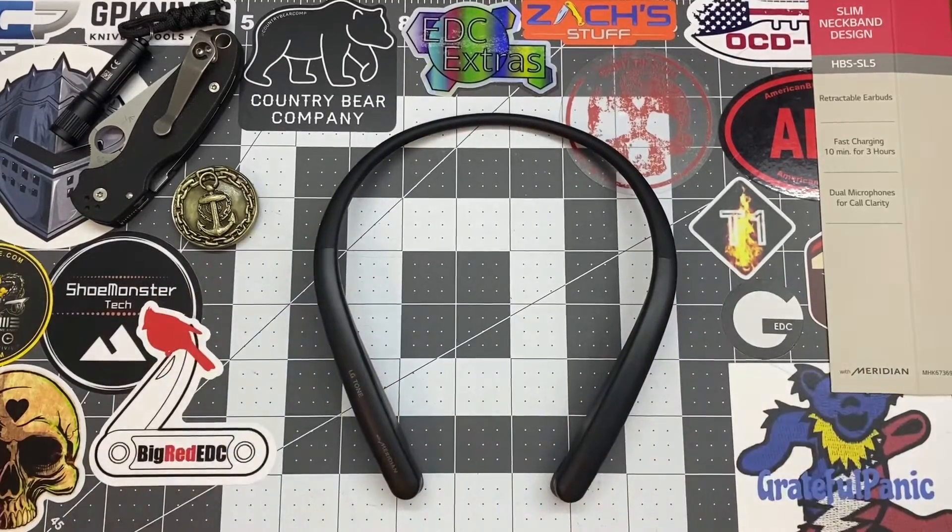I just had some issues with them towards the end, so that's why I wanted a different pair. I have tried out other earbuds — Bluetooth especially, I've got to have Bluetooth. I've had the earbuds you stick in your ears, I've had knockoff earpod-style ones from Walmart. So far in my experience, LG Tones have been the better choice for me.